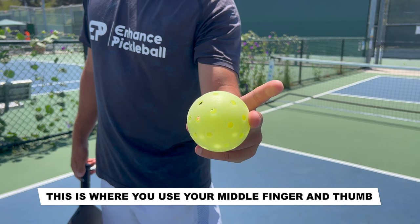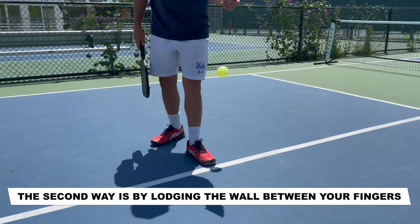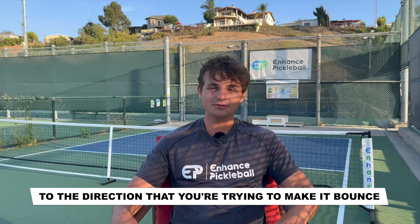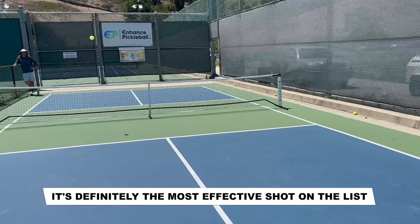The main way is the snap technique — this is where you use your middle finger and thumb in a snapping motion that's very similar to the way you snap your fingers. The second way is by lodging the ball between your fingers and using more of a flicking motion. Your goal is to try to make the ball spin parallel to the direction that you're trying to make it bounce. To change the direction of the spin, all you have to do is change the direction that your hand is facing. I'd recommend that you try both of these methods and see which one works better for you. If you can get the spin serve right, it's definitely the most effective shot on the list, so make sure to try it out.